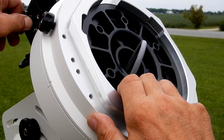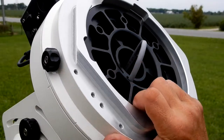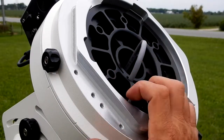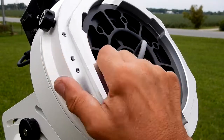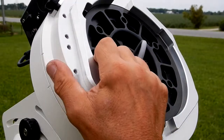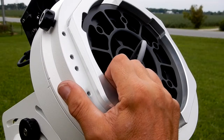I'm going to re-engage the worm, and again just with one hand gripping it you can see I can easily turn it. There's obviously tension but it turns without any undue force on my part.